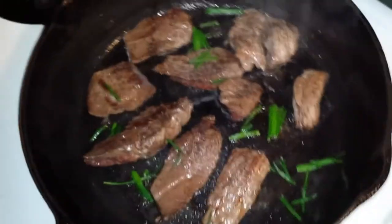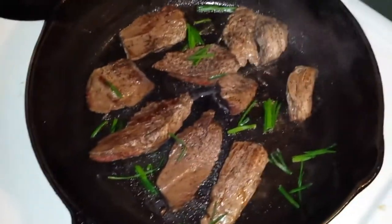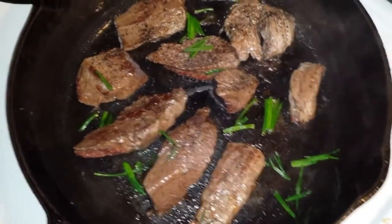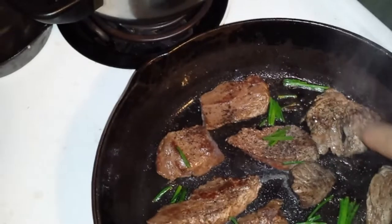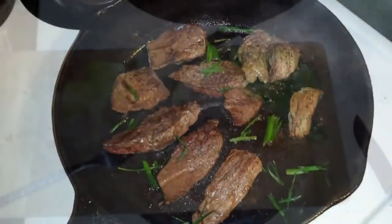Hey, check it out. That deer was shot at five o'clock. It's now ten o'clock and I'm cooking something to eat. I took one of the tenderloins off and I took a piece off the rump over here — that's the tenderloin here.